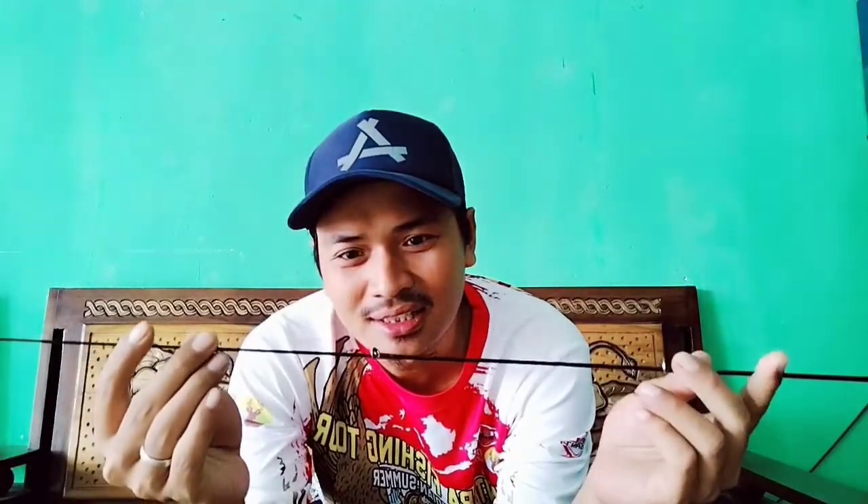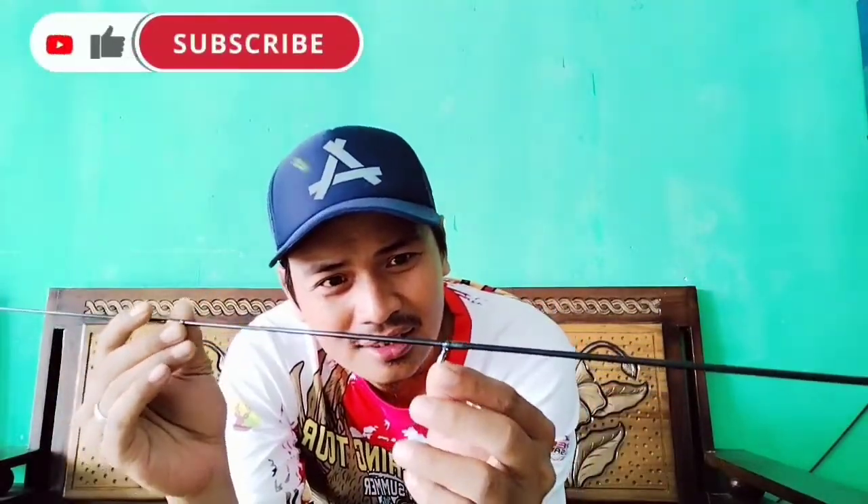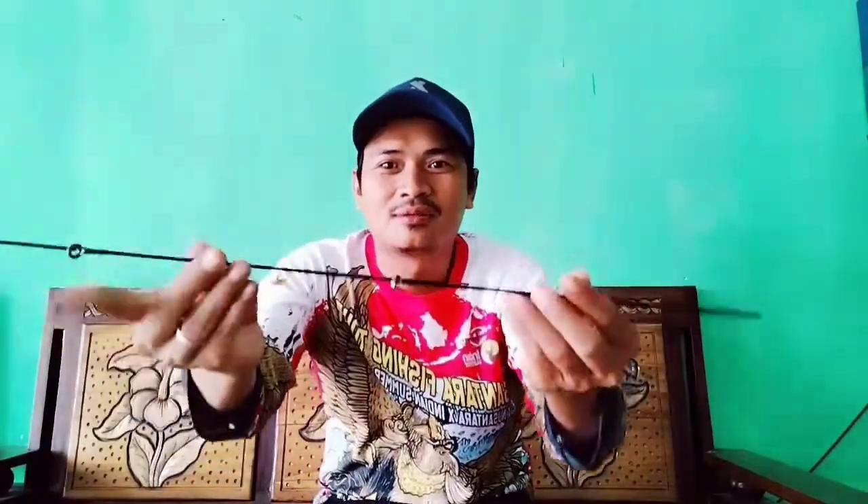Untuk ring guide, kemungkinan ini tahan karat ya. Saya lihat dari jenis besinya, biasanya stainless — tahan karat, tapi tidak anti karat ya guys. Sudah lama-lama bisa berkarat, jadi rajin-rajin dibersihkan guys.